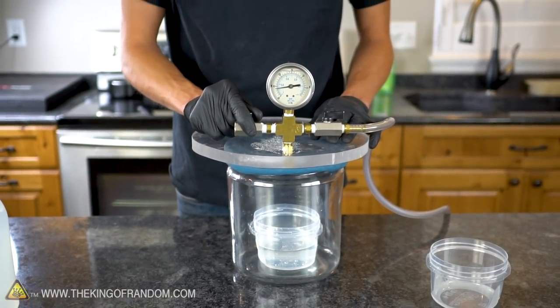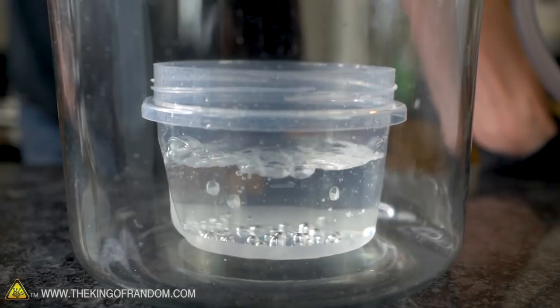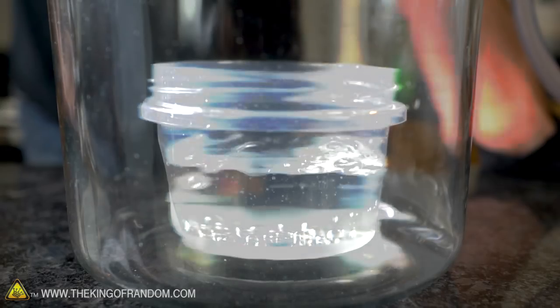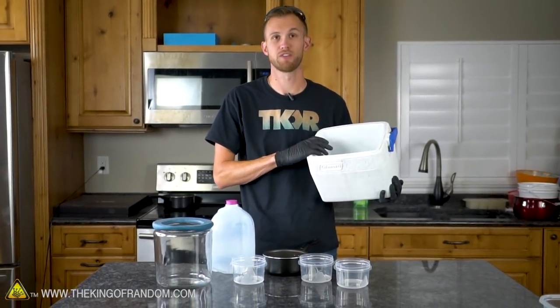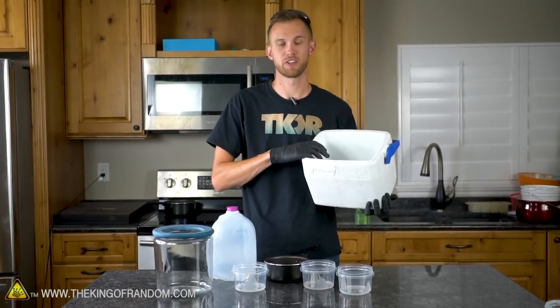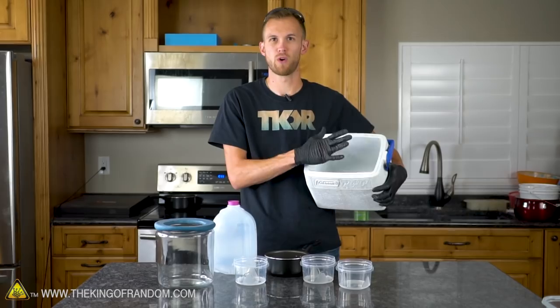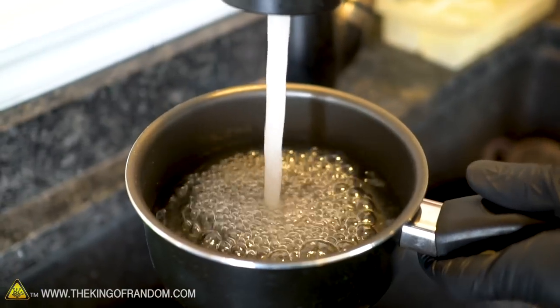We're also going to try putting some water in our vacuum chamber and letting that run for a while to suck out any extra dissolved gases — hopefully those won't get trapped in the ice and that will let us get a clear result. And finally, we have a small cooler that we're going to fill most of the way with water and put in the freezer to see what happens if we force all of the water to freeze from one direction.